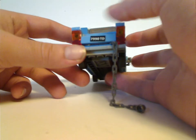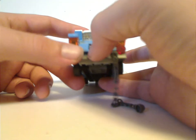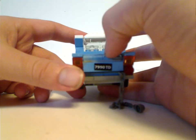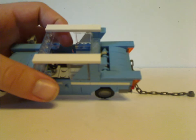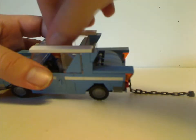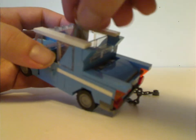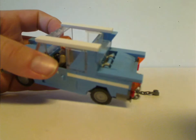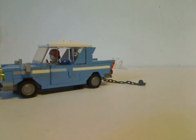From the back there's a chain coming off. There's a nice use of pieces for the tail lights. Flip it open and there's a suitcase inside. Take the roof off and there's enough space to fit your Ron Weasley minifig into it. The chain is hanging out, which is one of the main features we'll go over in a bit.